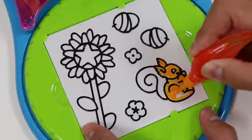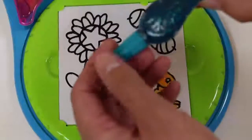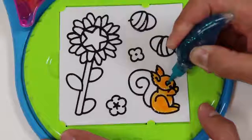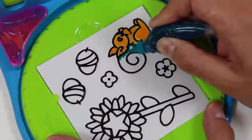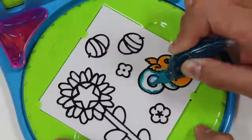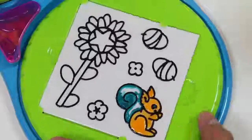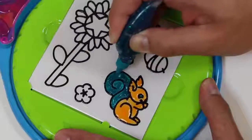Have you guys ever seen an orange squirrel before? What color should we make the eyes? I think I'll do this blue glitter one — that way this squirrel has a sparkle in its eyes! I'll color in the tail with some blue glitter too! Now it's got some sparkling eyes and a sparkly tail!